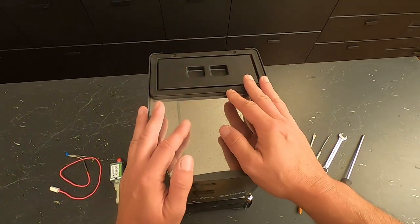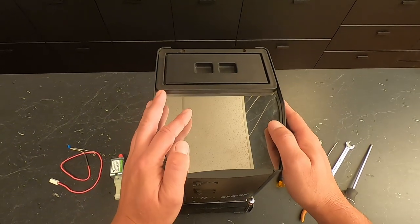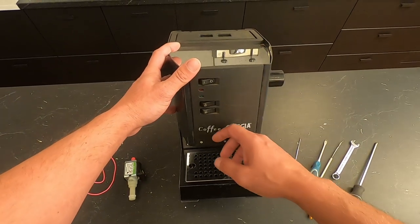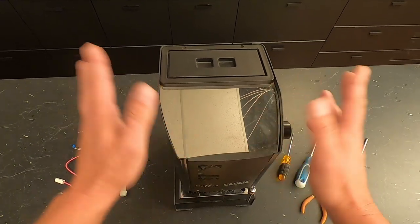Hello everyone, this is Ted from Whole Latte Love Repair. I'm a repair technician for the repair center. I'm going to be going over in this video how to change some of these older machines, the Gaja coffees, which are the oldest ones from 1998, and still work.